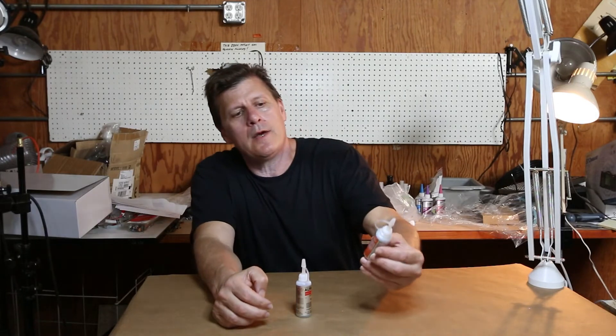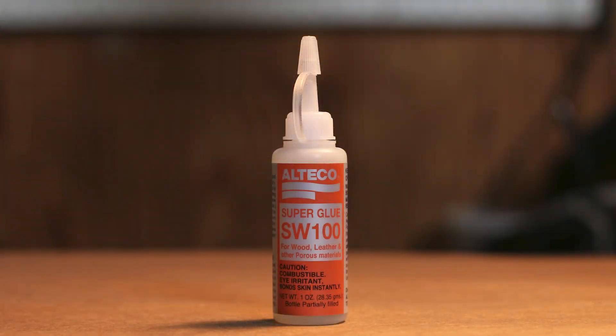Alteco also has a wood glue, which we also make available. Two CA glues by Alteco from Micomark.